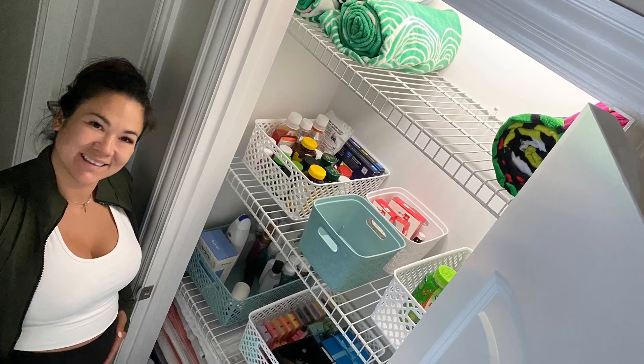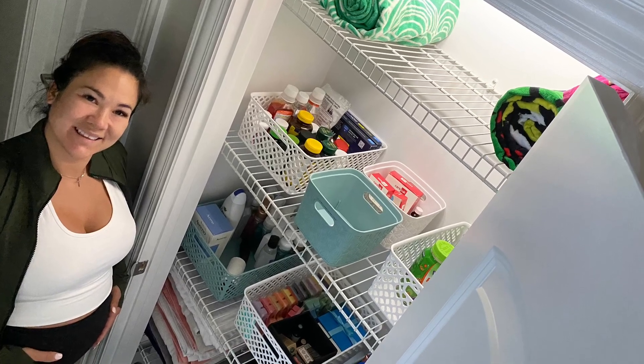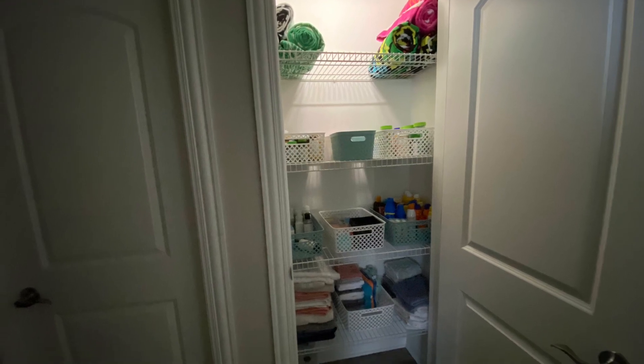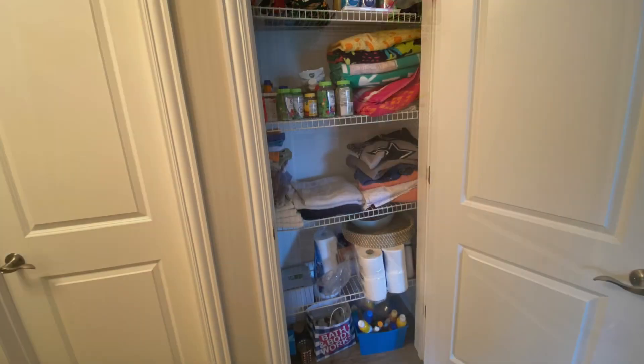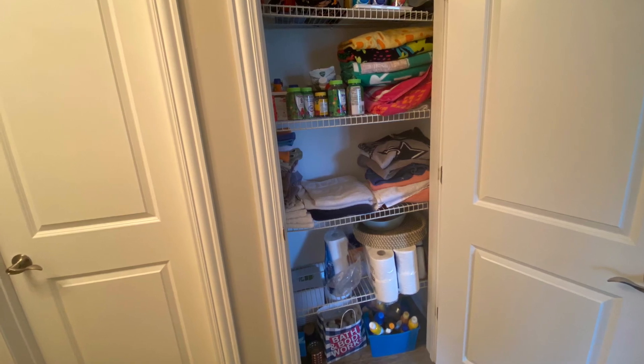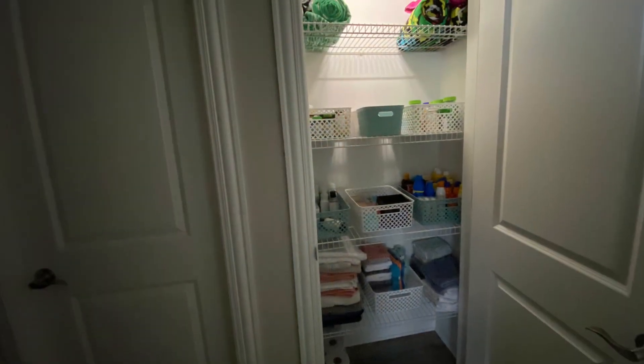And here's Ange smiling next to the closet. And here is the finished linen closet — it looks a lot nicer in there. Just the fact that the wire racks are strong makes it a whole lot nicer. That was a before and this is the after. Thanks for stopping in everyone. Please don't forget to like, subscribe, and comment below if you liked the video, and let me know what you want to see next.